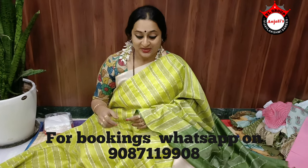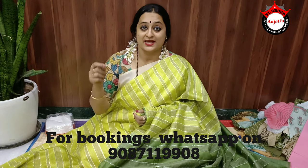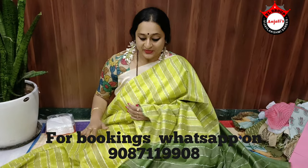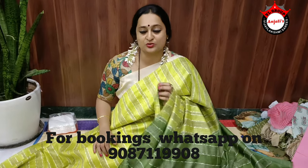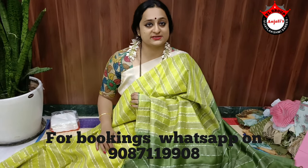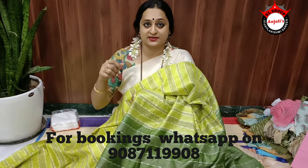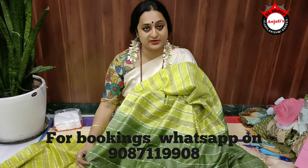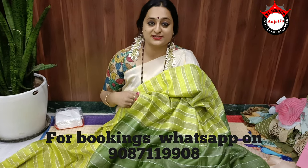On offer, this saree will be for 1200 rupees with free shipping for anyone booking through the YouTube link with the given number. You will also get a surprise discount on top of that. Please click the YouTube link, watch the video, and subscribe. Put your bookings on the number given in the YouTube link to get the saree for 1200 rupees free shipping, plus a further surprise discount. Thank you so much.